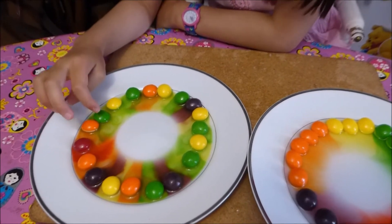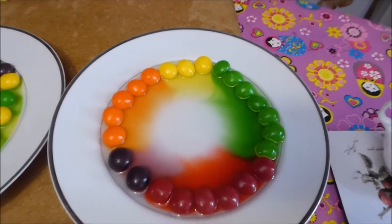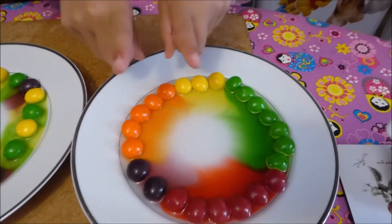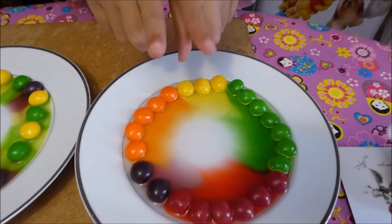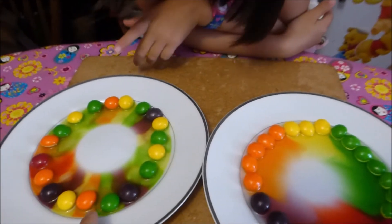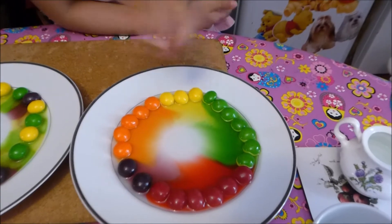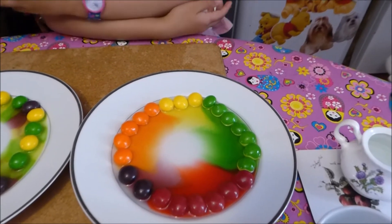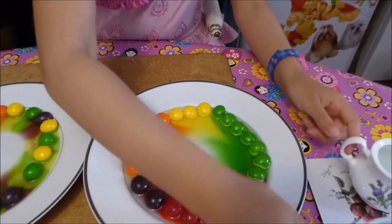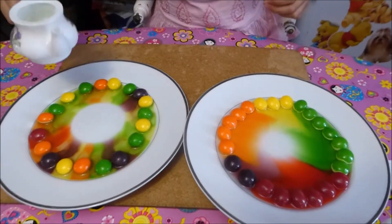Oh look — it's coming in parts like pizzas! Yummy! Skittle pizza. And this one is coming in very thin pizzas because you put the colours randomly. Oh look at this — put them together. When will they meet in the middle? Need a bit more water. It's stuck there because there's a sort of peak at the top of this plate.